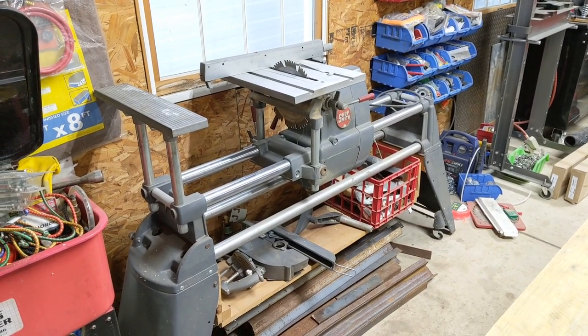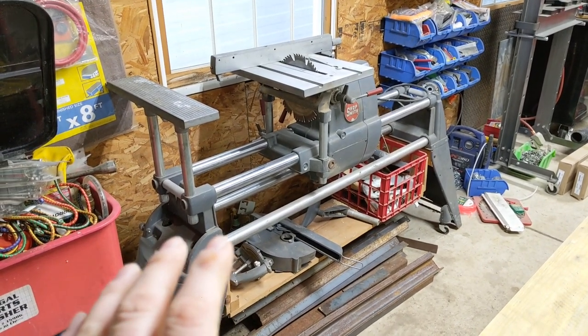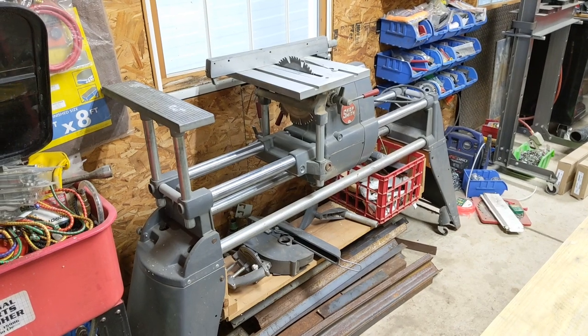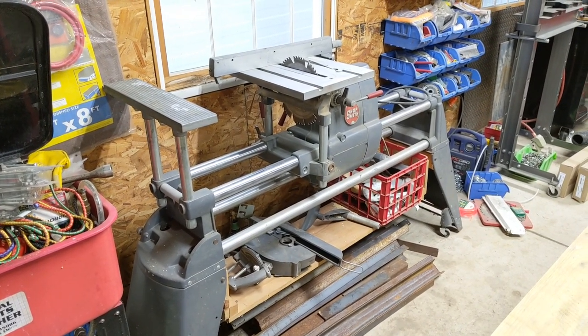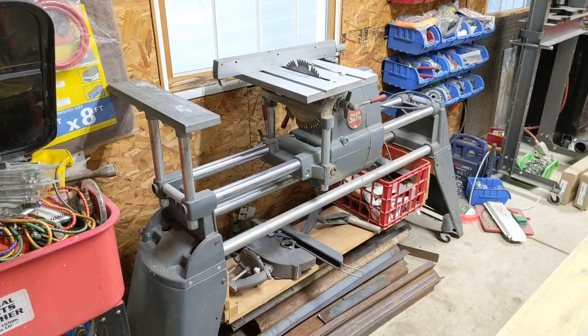This is my ShopSmith Mark V, and this ShopSmith, the way you see it, is the way I got it. I really never restored it. It worked as soon as I got it and I've used it on a ton of projects and I absolutely love it.